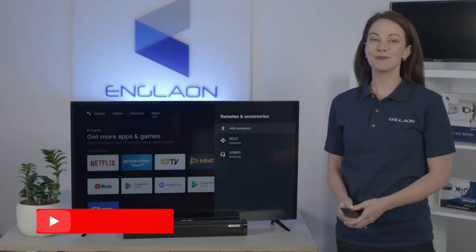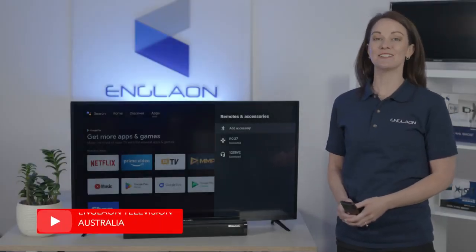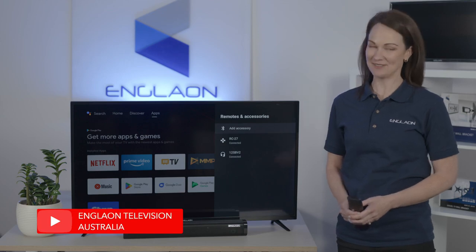If you need more help with your Anglon TV, our YouTube page has more handy guides to help you with everything you need.